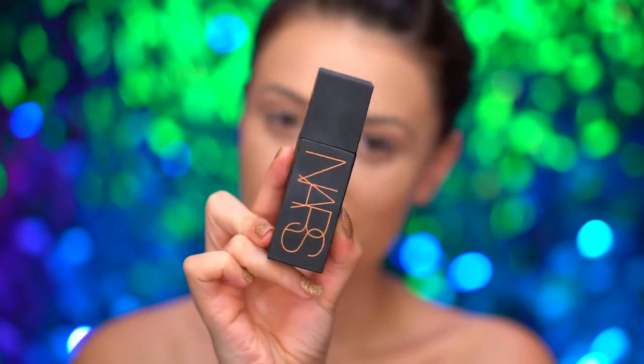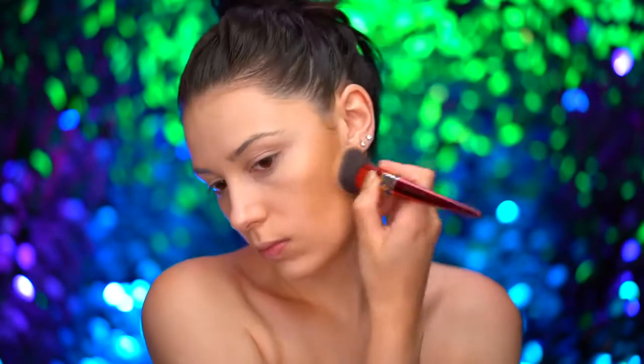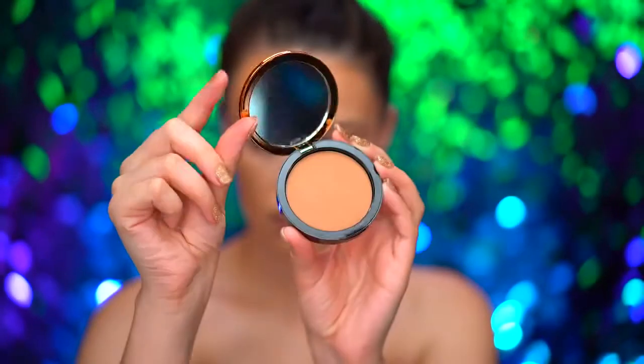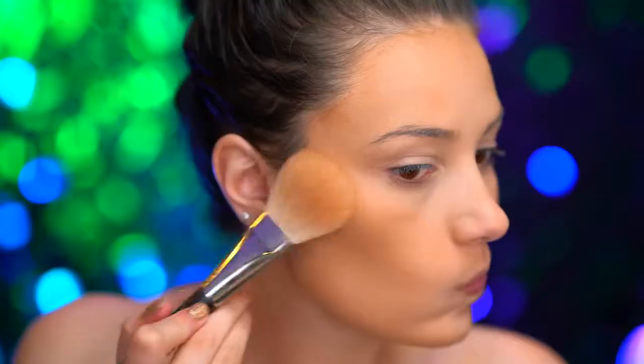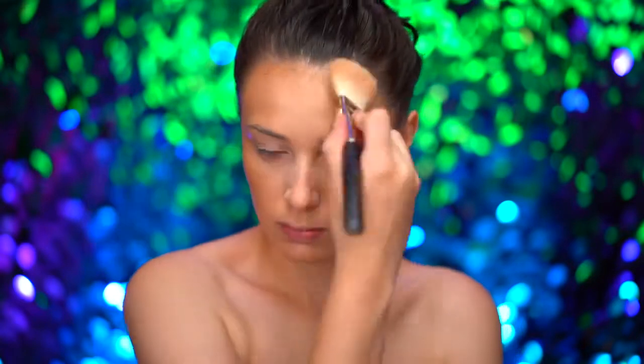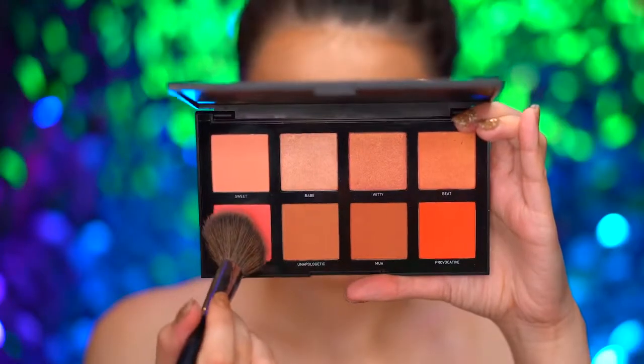For a sun-kissed glow, I'm applying a liquid bronzer to the cheeks and the forehead, blending around the perimeter of my face. Then I'm setting in that liquid bronzer with a powder bronzer — this is a matte medium shade — and I'm bringing that down the neck just to blend everything together.